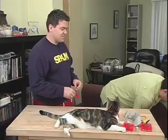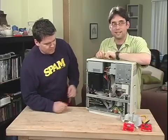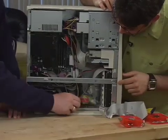Let's just have a look at it. So we're going to bring up a case here that may be familiar to you. It's a case that has a rat's nest of cables here, and it looks like it has some small woodland creatures in here as well.